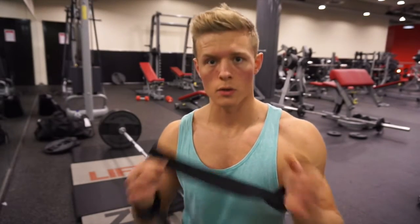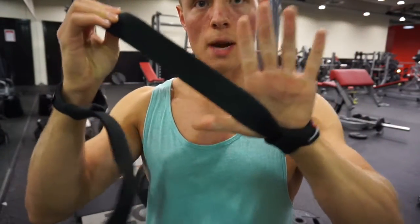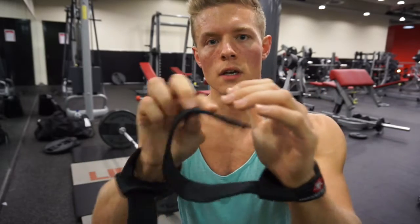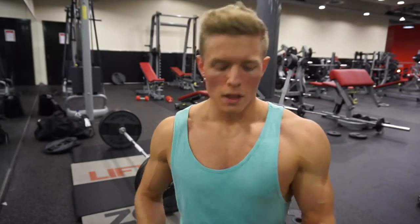This is my final set of deadlifts. I'm grabbing my wrist straps to make sure my back gives out before my forearms do. When putting them on, make sure the long strap falls between your thumb and index finger. With an overhand grip, wrap it so that as you pull, the strap locks the bar in place. These are just a tool — don't use them all the time. I was very reliant on them early on, which left my forearms weak. Use them sparingly, usually on your heaviest sets, just to help push past failure.